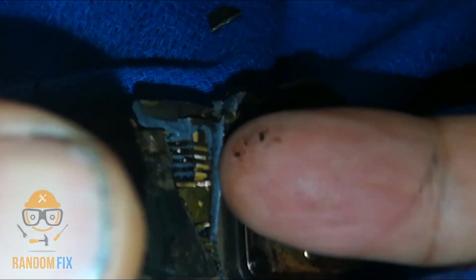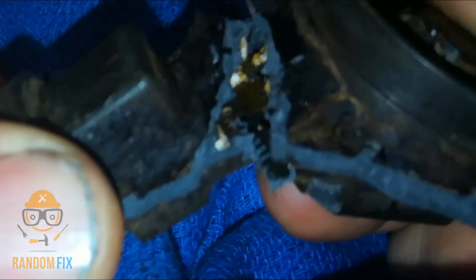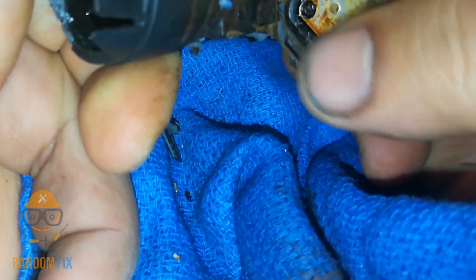There is oil on the inside of this. If you look inside — right there, there's oil. This was completely bone dry when I was first handling this. So it looks like oil somehow seeped in here, most likely through the seal right here.